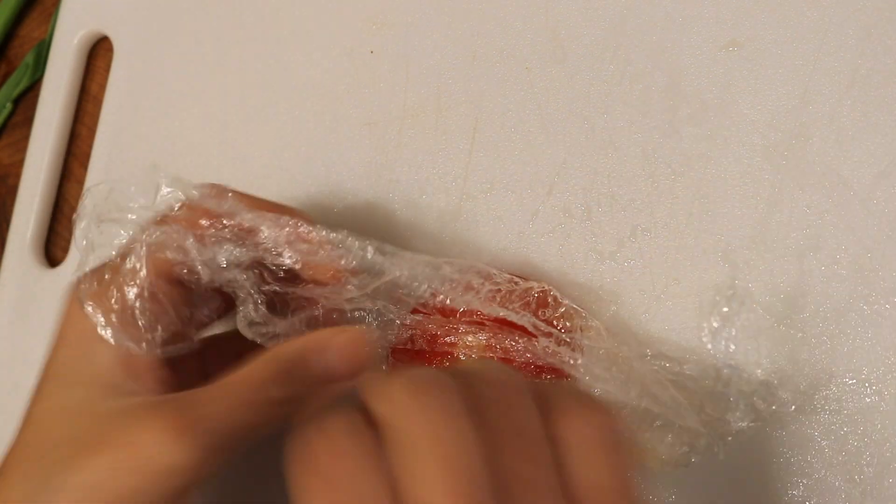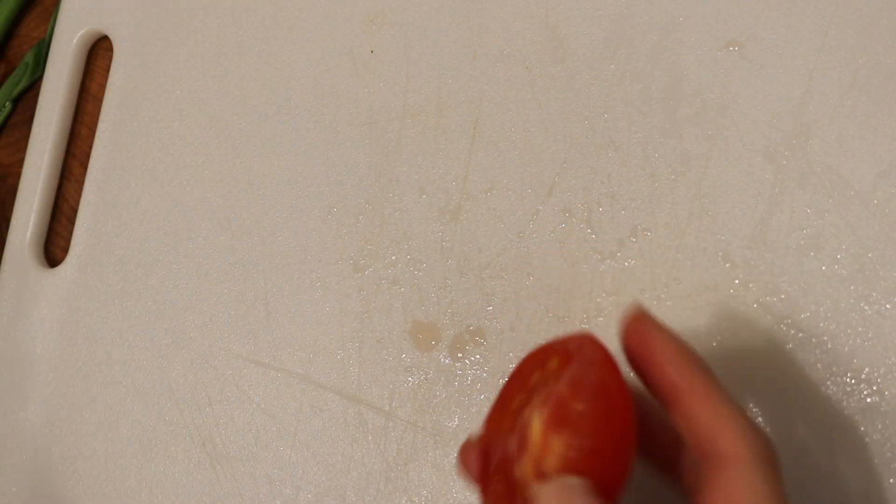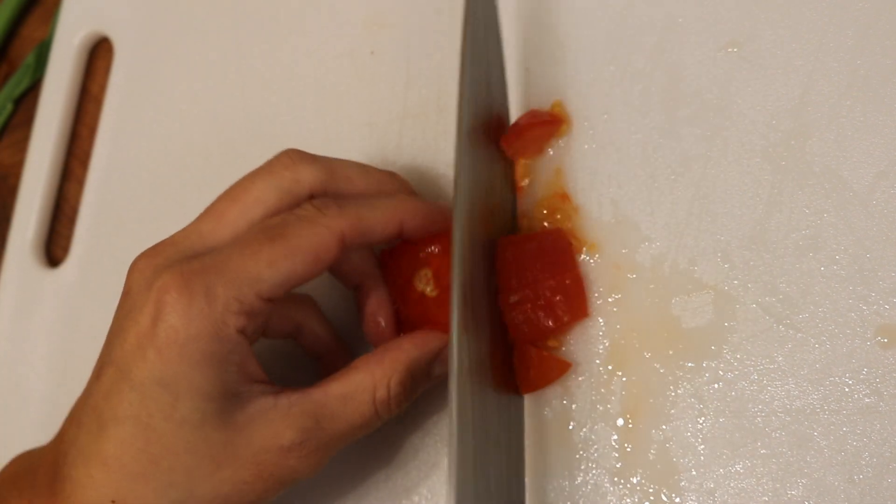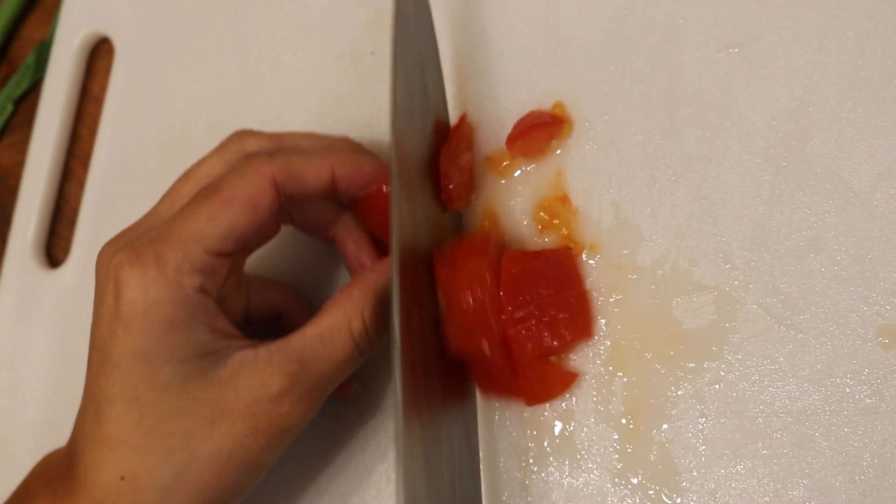I just have this little sliver of tomato and I'm just going to throw that in there also. Dice this up — it doesn't have to be perfect or anything like that because it's just going into a scramble anyway.